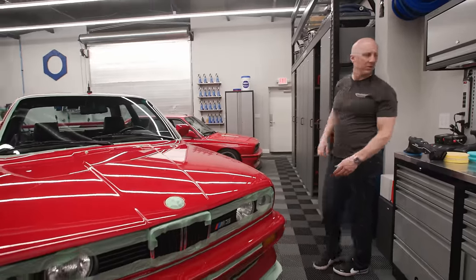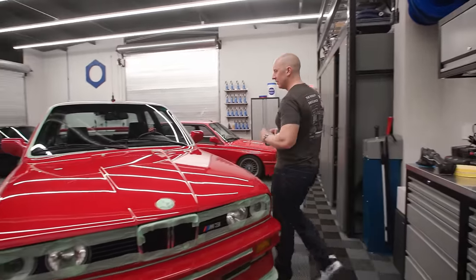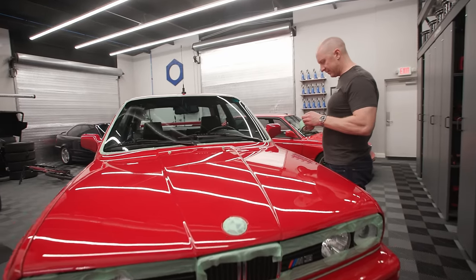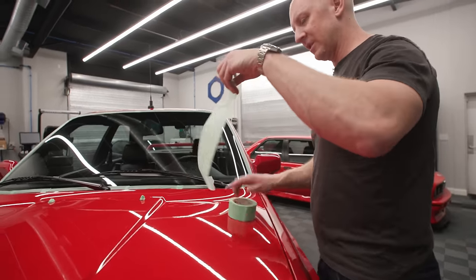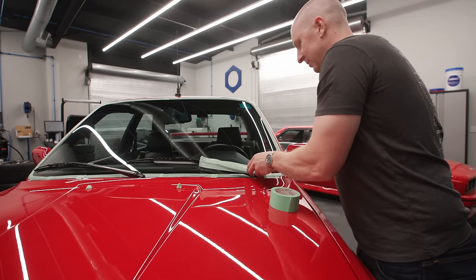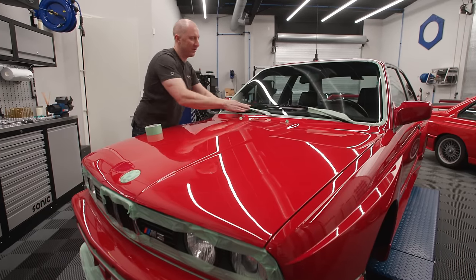The last thing I want to do - let me just put a little piece here - I always put a little piece just so I don't hit the wiper arm. These wiper arms are probably $200 a piece now, if you can even get them.